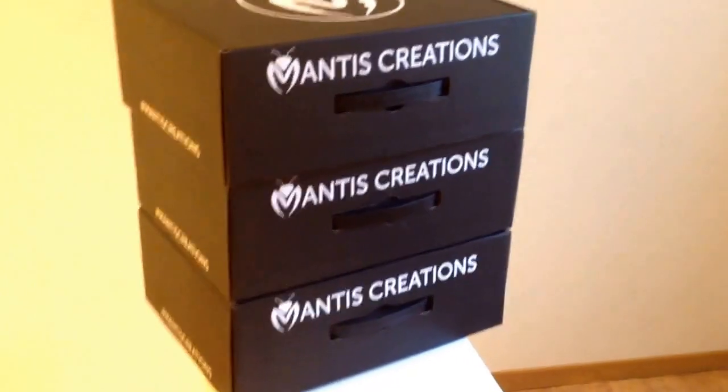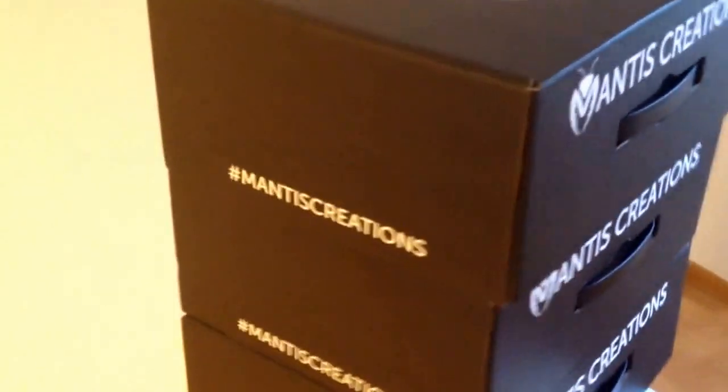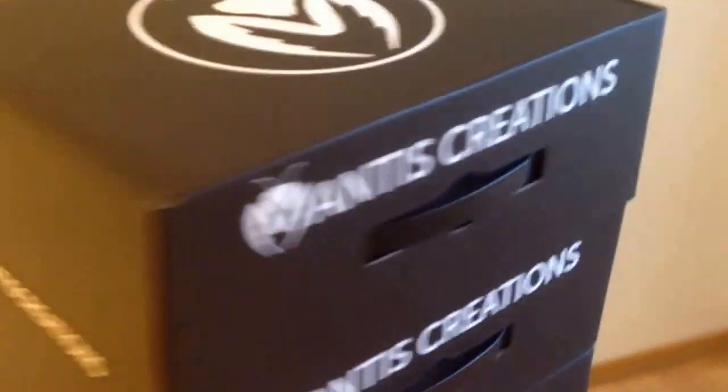Alright guys, just a short update — an unboxing of some box. Mantis Creation have army protection for you. It comes with a hard box thingy, and you have good quality material to protect your army.